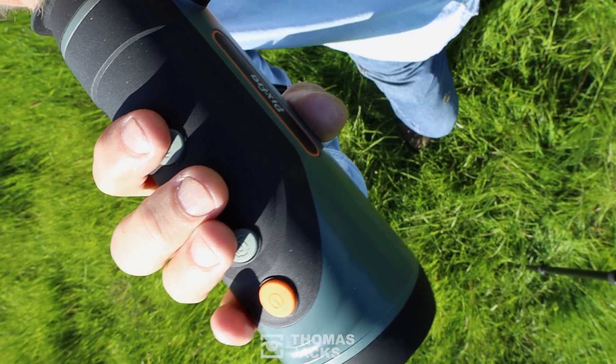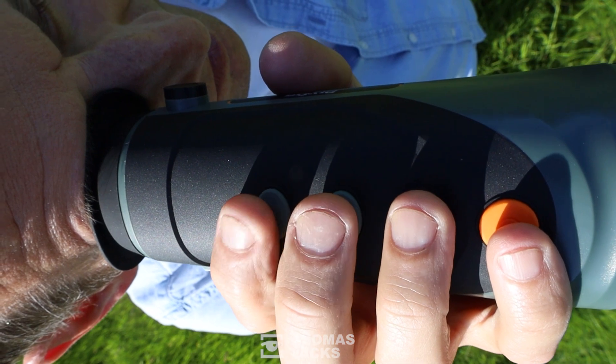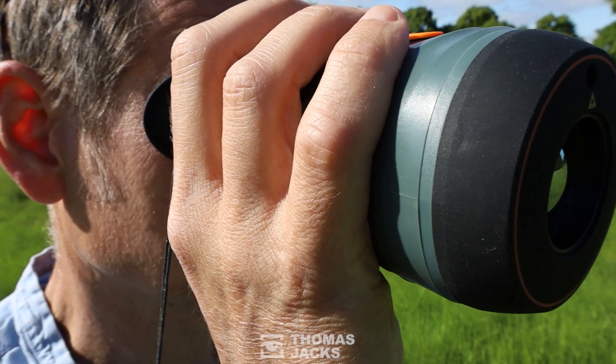If you want to add stealth and efficiency to your spotting, you need a big thermal sensor, a high-quality viewfinder, and a decent fast lens.